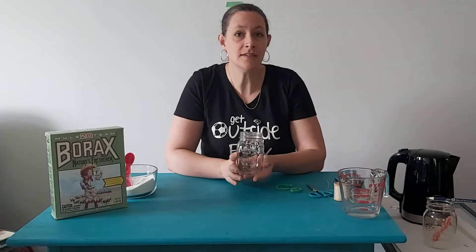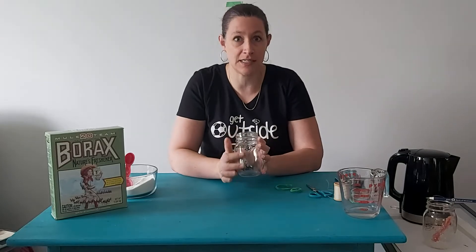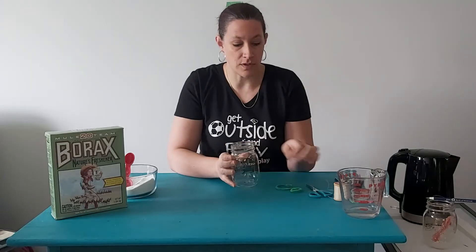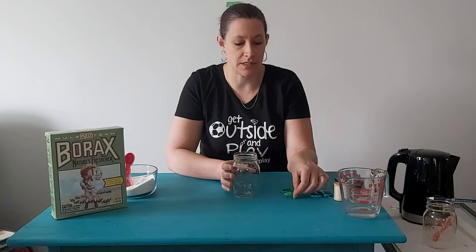A glass jar is best, especially if it's clear, just because then you can see some of the magic happen. Tall or short doesn't really matter. The only thing that it will affect is how big or small your letters or your shapes need to be.